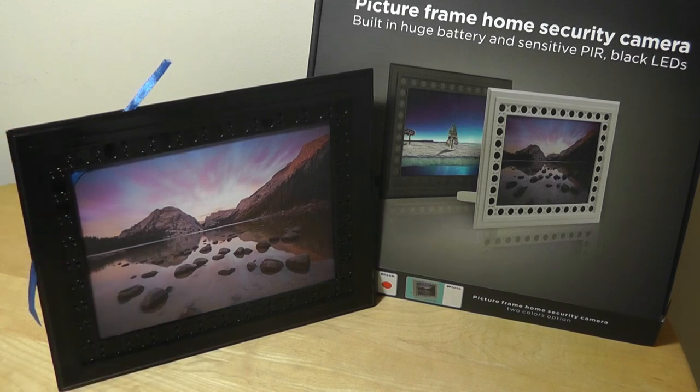But if you do want something like this, this is something to consider. You can check out more details, but this has been our video. Thanks for watching here at OS Reviews. This has been the Combrov Picture Frame Home Security Camera.